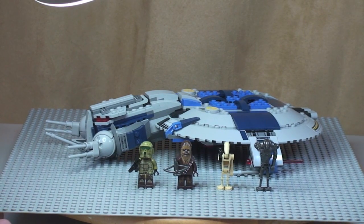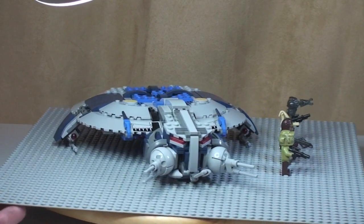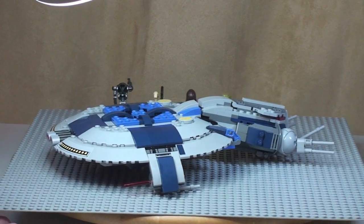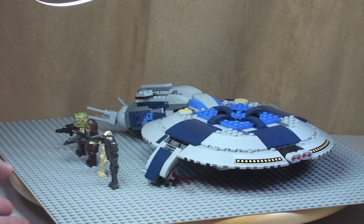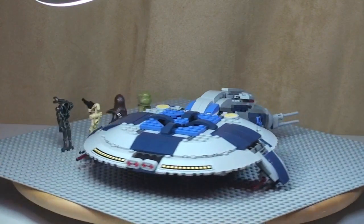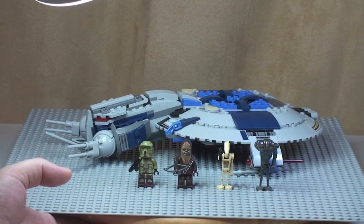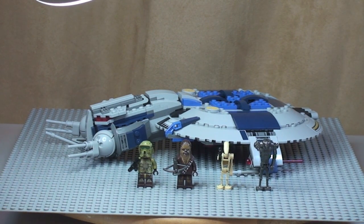That's my review of this set complete — set 75042, the Droid Gunship. Hope you enjoyed this review. If you did, please go ahead and give it a thumbs up. As always, please provide any comments, questions, or feedback down in the comments section. And if you haven't done so already, please go ahead and subscribe to my channel for more reviews, unboxings, and LEGO haul videos. Myself and Ethan say goodbye — we look forward to seeing you in the next video. Cheers.